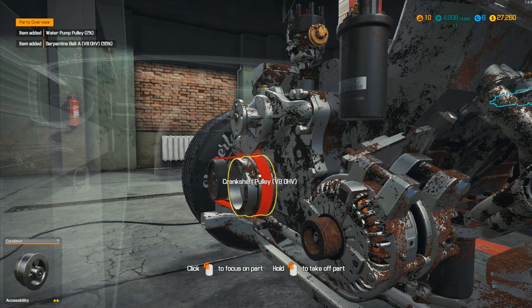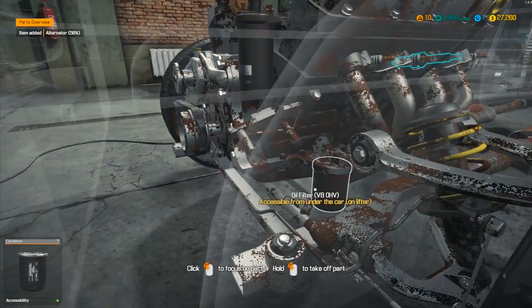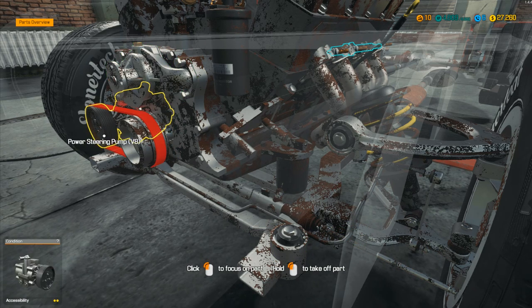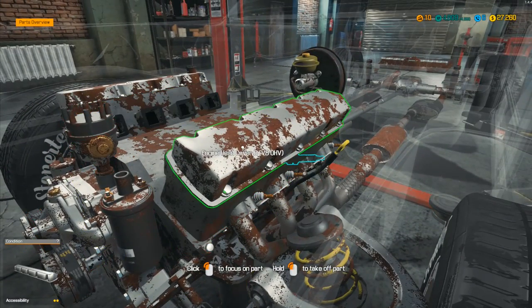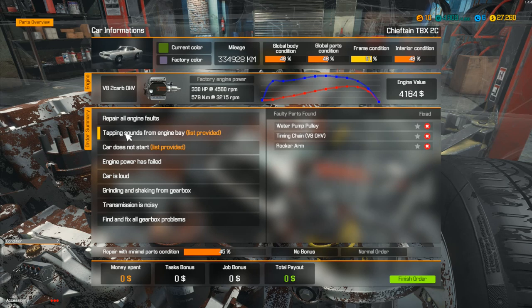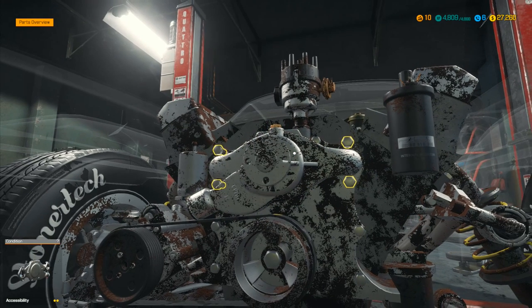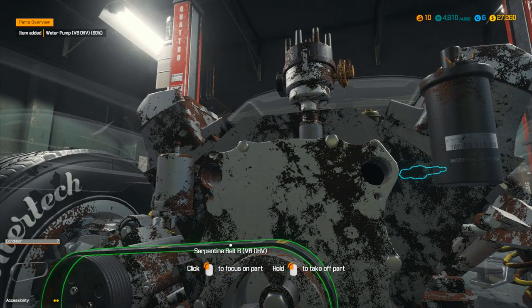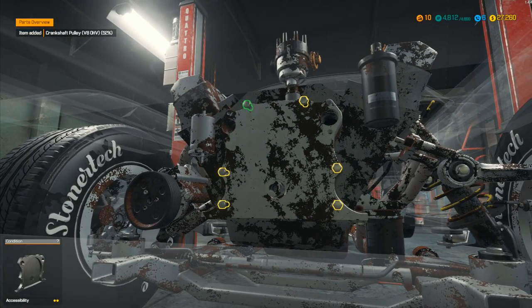The water pump pulley has to come out. The alternator looks to be in pretty good condition at 58%. Steering rack and steering pump — I don't think it's those. Engine head covers, tapping sounds — we need the rocker arm, the water pump pulley, and timing chain. So we've got to get to the timing chain underneath this lot. We want to take off that water pump, then remove that belt, then the crankshaft pulley, then the timing cover.